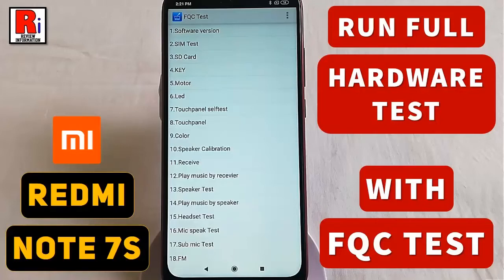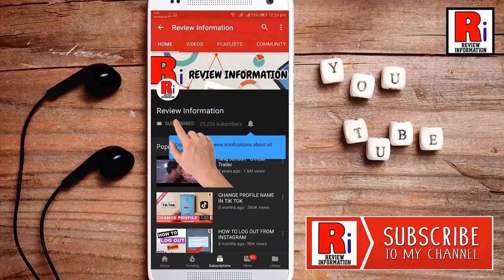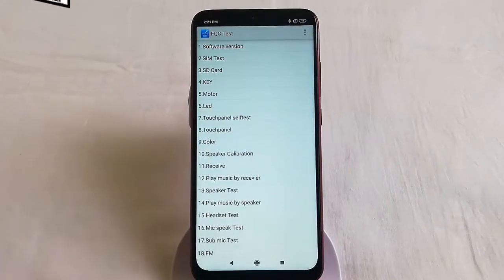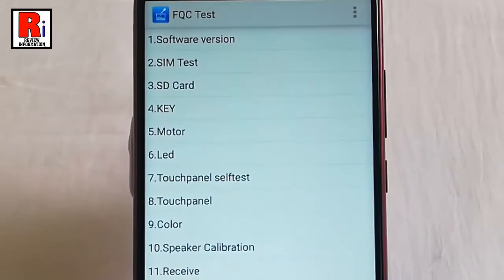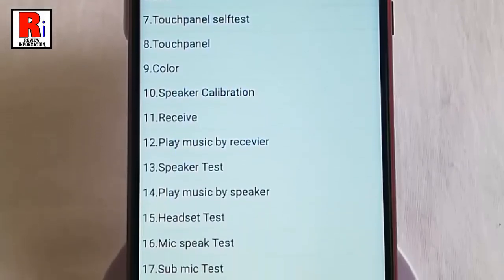Hello viewers and welcome back to my channel, Review Information. In this video, I will show you how to run a full hardware test with FQC test in Xiaomi Redmi Note 7S. FQC test lets MIUI users run hardware tests on their devices to ensure whether each hardware component is functioning properly or misbehaving.